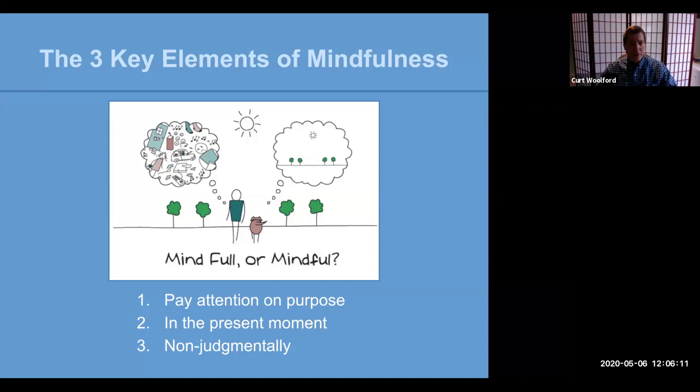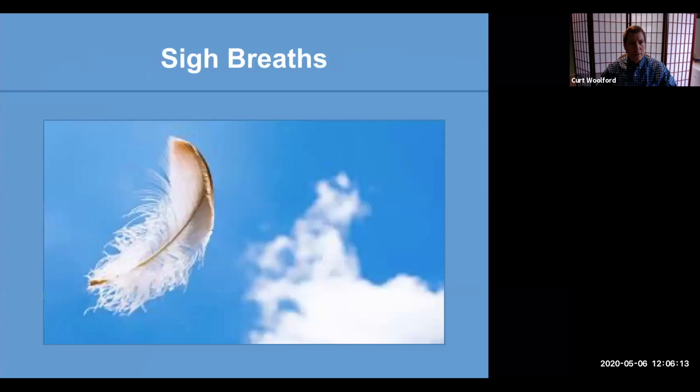There's no right or wrong. So our first practice: sigh breaths. Very simple. It stimulates the relaxation response and really helps to reduce stress and anxiety.